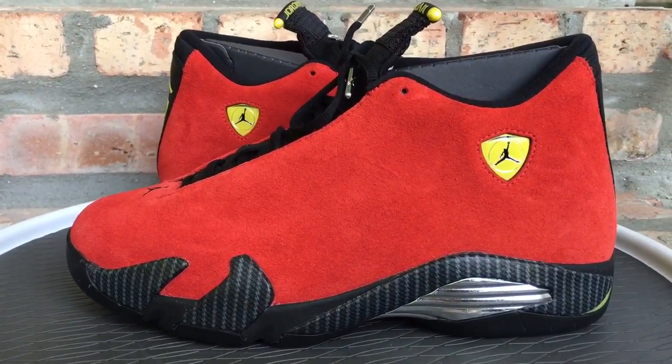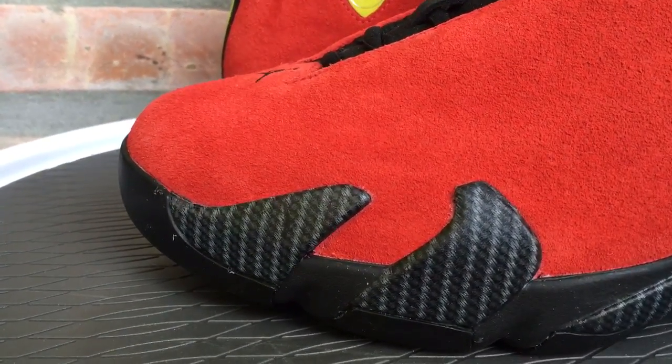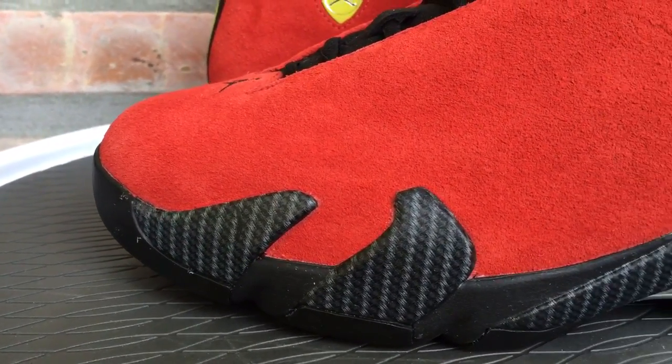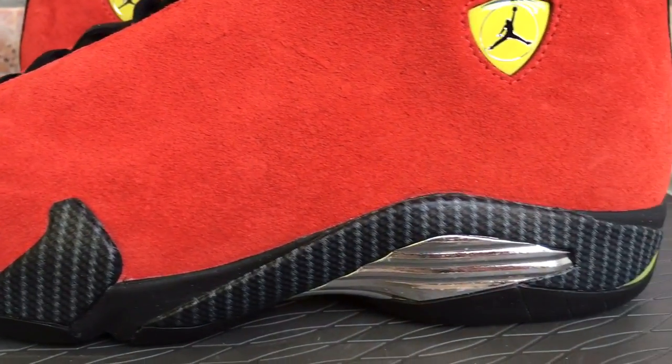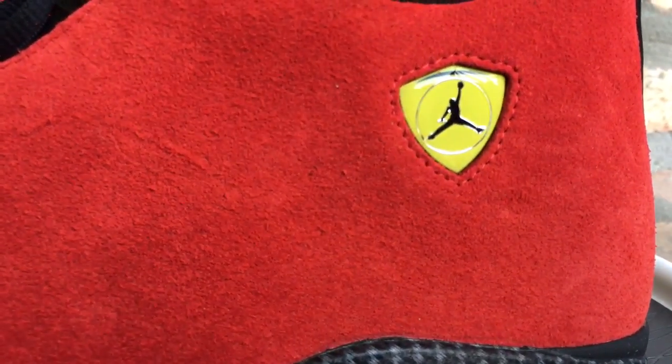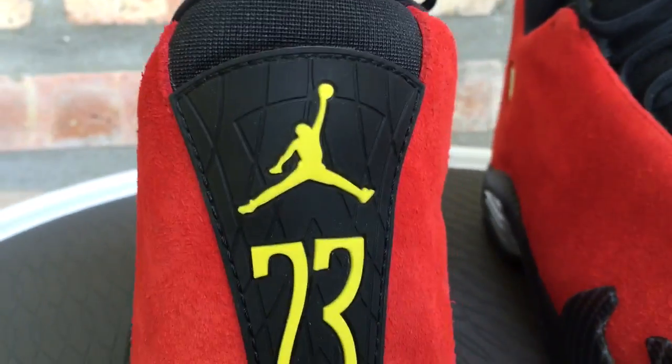So this is the Ferrari 14, inspired by MJ's Ferrari. The silhouette overall is inspired by MJ's Ferrari — that's why you have the shield right here, like on the Ferrari. You also have the tire treads on the back, kind of like from the tire.